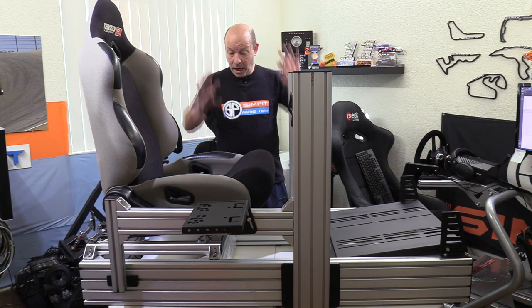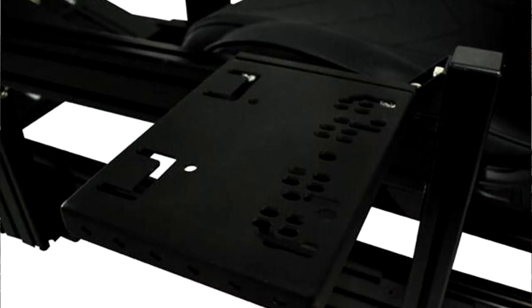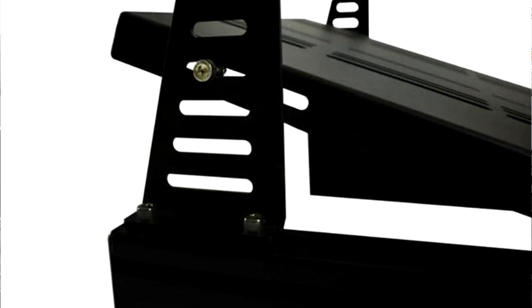That weight rating must be a limitation of their seat, because I could park my car on top of a profile chassis just like this one. As far as strength goes, the only real limitation is going to be the seat itself. It comes complete with a fully adjustable shifter mount, pedal deck, and wheel mounting system.